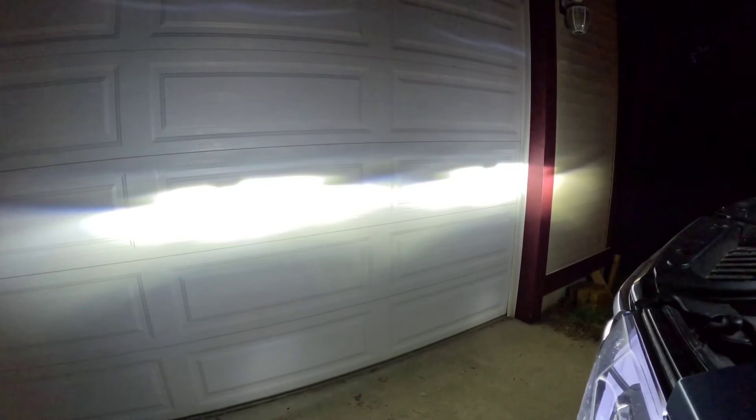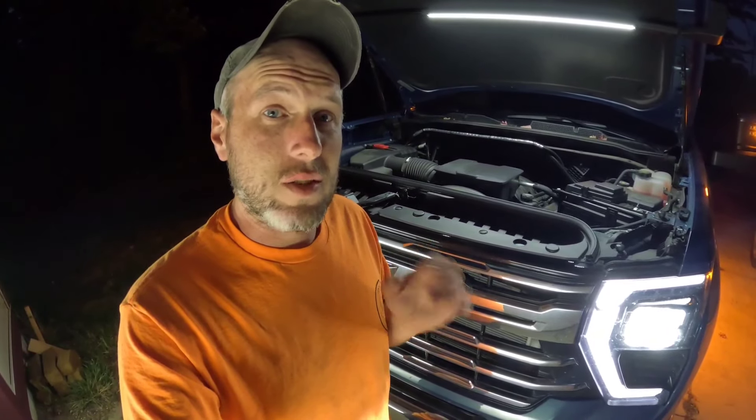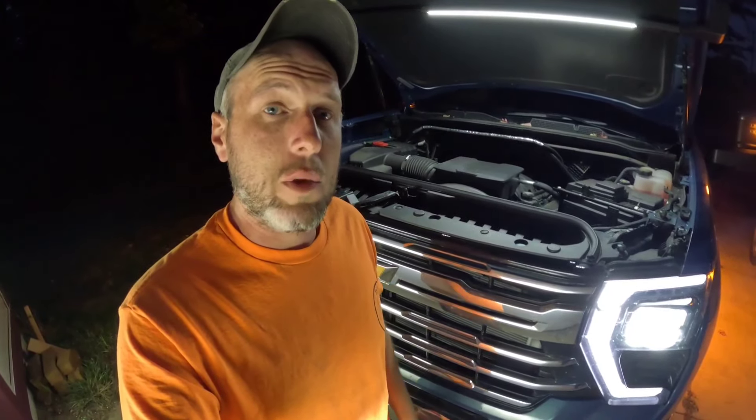We're close by so we don't have to do a big adjustment to make a big difference. We're going to do the same for the other side as well, and that's all there is to it. That's all there is to adjusting the headlights. We are actually about five feet away from the garage door just doing the testing.